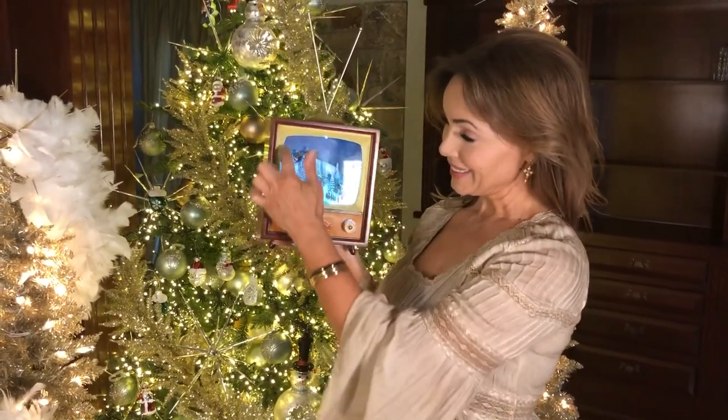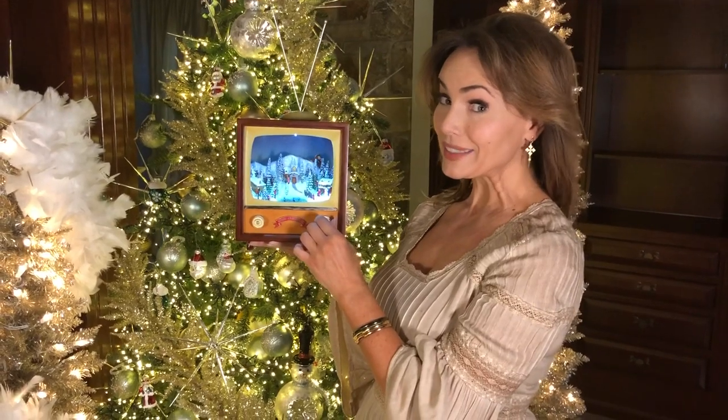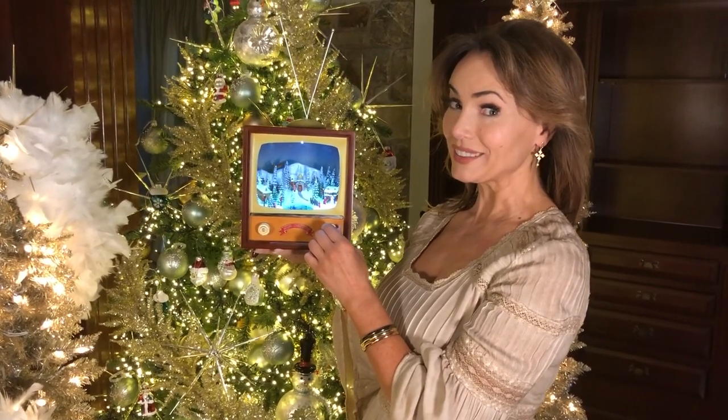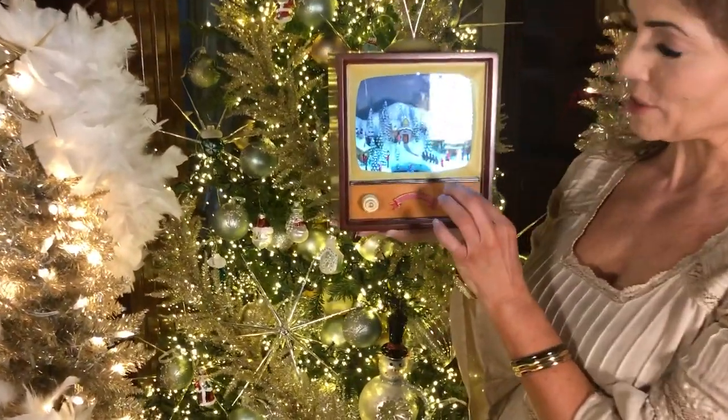When we were little, TV was a box with a screen in it, no remote control, just knobs. I know you remember — I was there. So I love this because this is the cutest little music box.